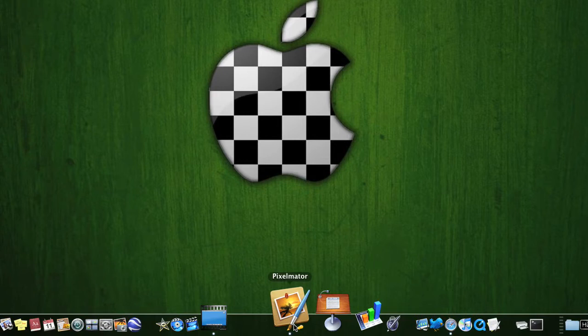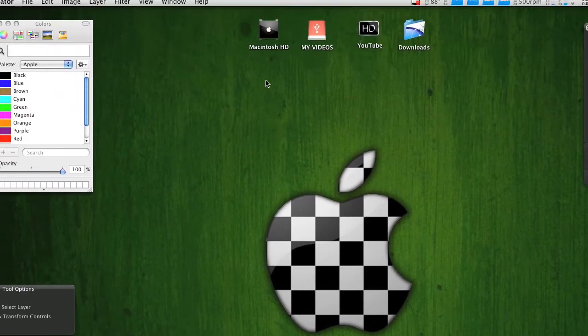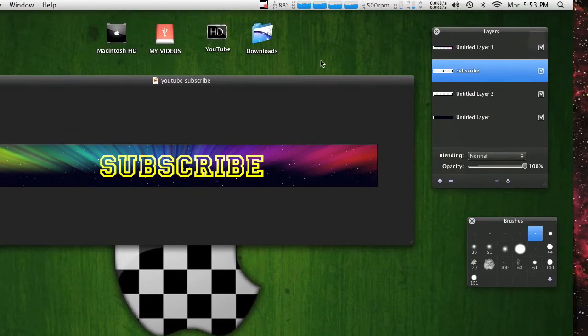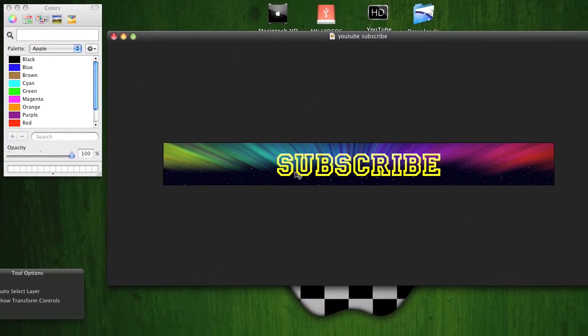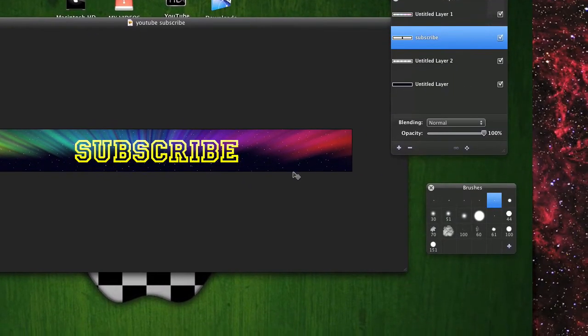Just open Pixelmator up. I've got it saved here — I'm going to show you what it looks like. There's the YouTube banner itself right there.